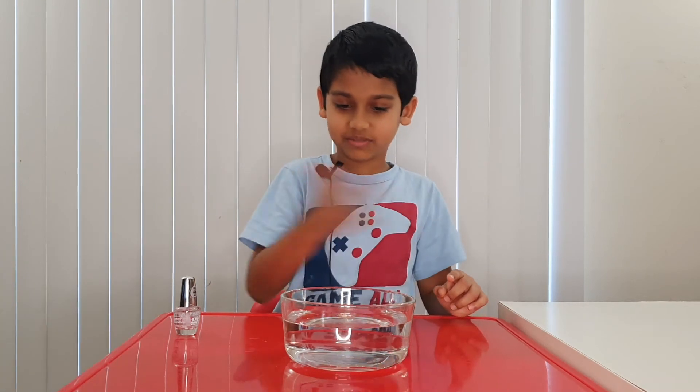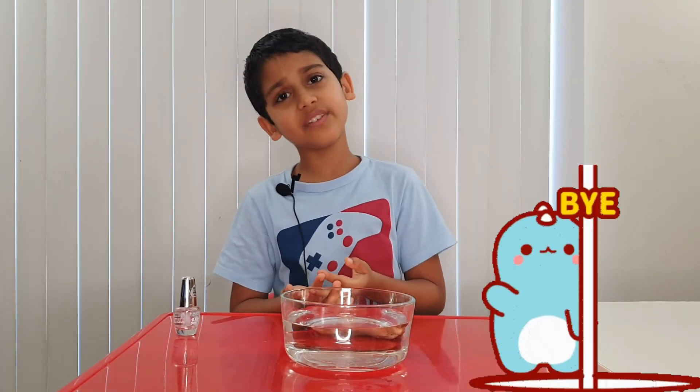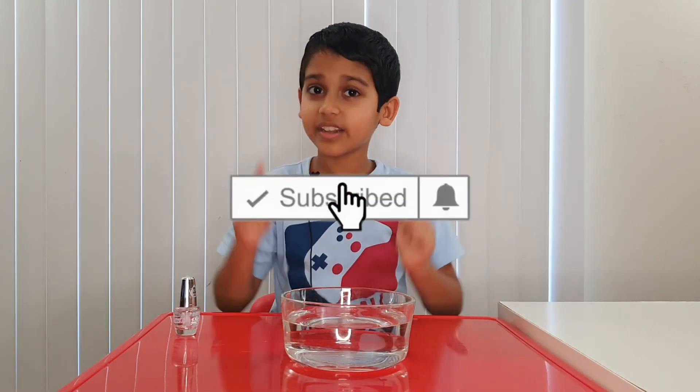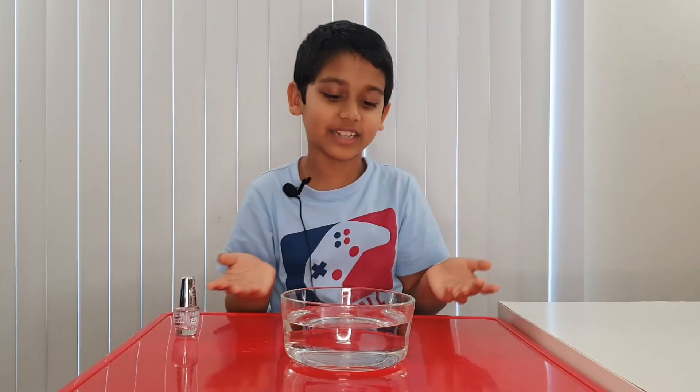Okay, now it's finished. Well, I think this is the end of the video — bye guys! Before we leave, don't forget to subscribe and give this a like. Bye! I wish it could just last more time.